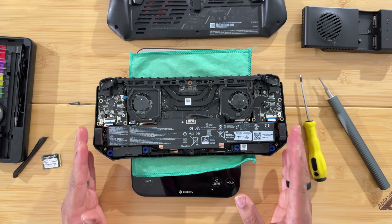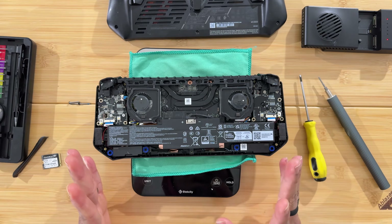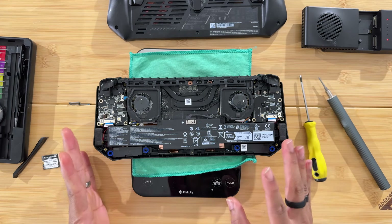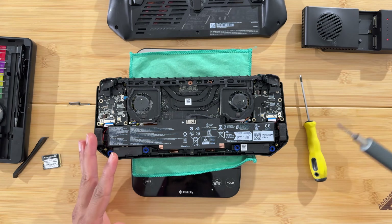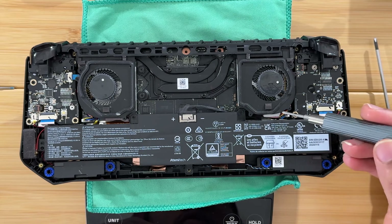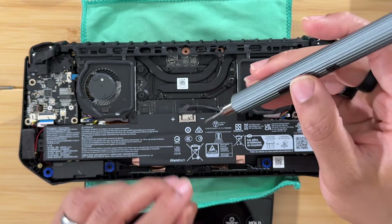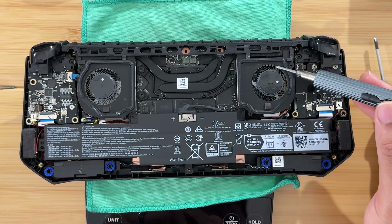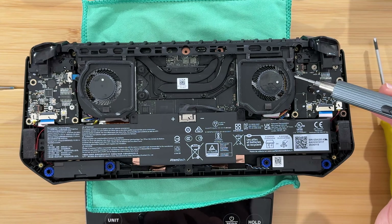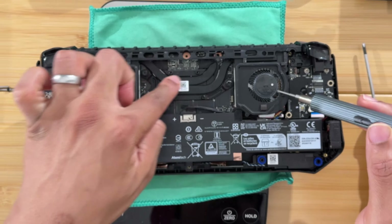Now that the back is off, you're going to see why this is probably the worst SSD upgrade situation I've ever encountered. The SSD is actually located under the right fan, but that fan is attached to the entire cooling assembly, so you have to take the whole thing out. First, you also need to remove the battery.